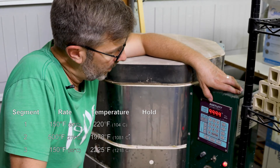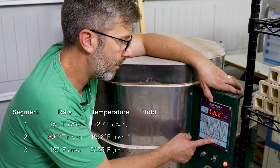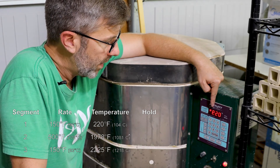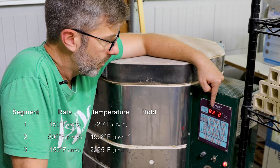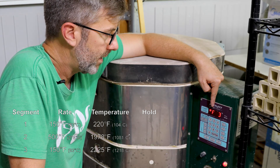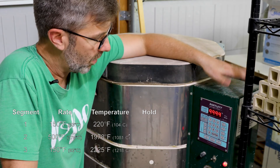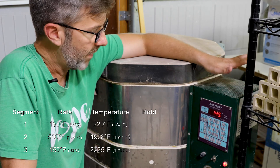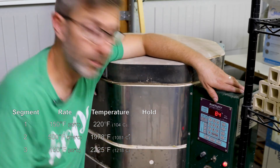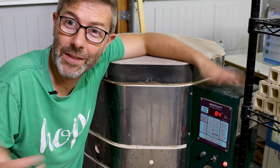Alarm codes are on — complete. User six, three segments: ramp one is 150 all the way up to 220, hold for no time. Ramp two is 500 per hour to 1978, no hold. Ramp three is 150 up to 2225, no hold. No delays, alarm codes are on, error codes are on. This is fire number 145. To start this ramp schedule, all you do is press start. I'm not going to fire it — I'll press stop right now. That's all you do, that's all there is to it.